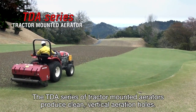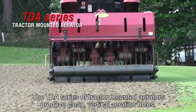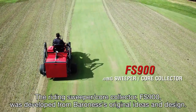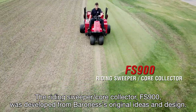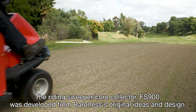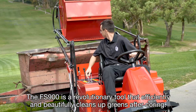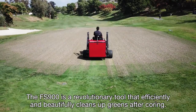The TDA series of tractor-mounted aerators produce clean vertical aeration holes. The Riding Sweeper Core Collector FS900 was developed from Baroness's original ideas and design. The FS900 is a revolutionary tool that efficiently and beautifully cleans up greens after coring.